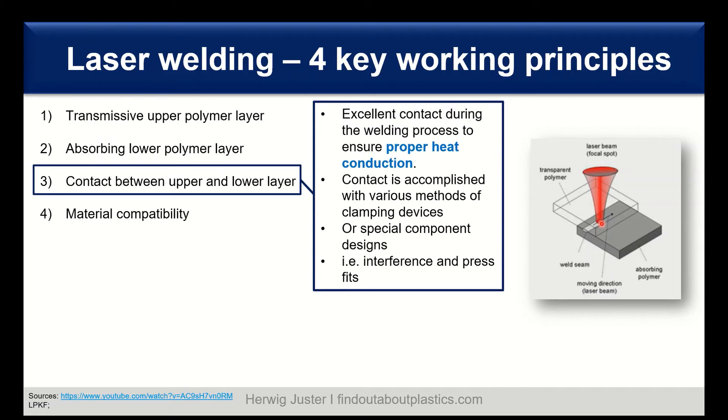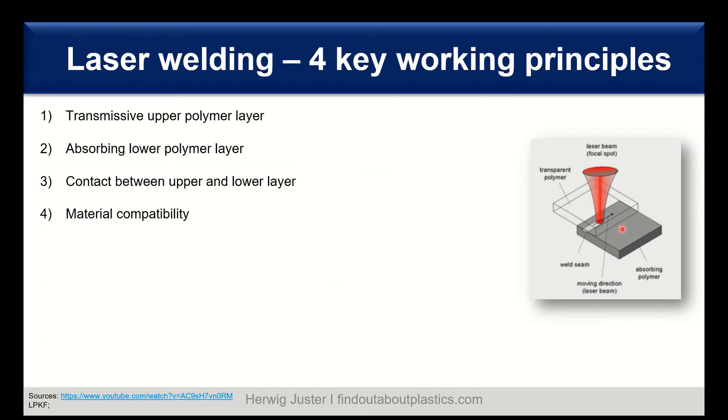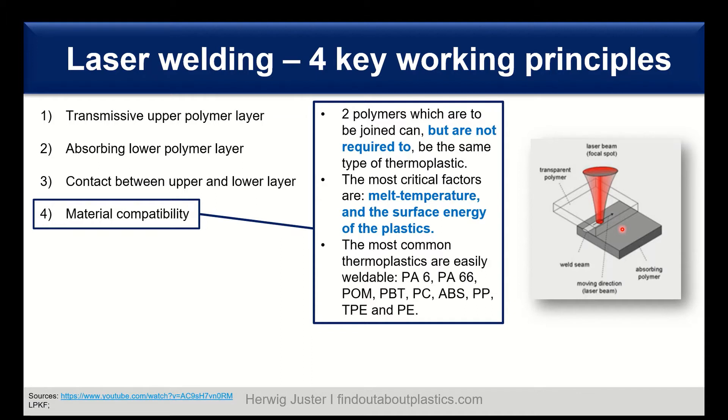We also need good contact between the upper and lower layer to ensure proper heat conduction. This contact is achieved using different clamping methods and special component design. Regarding material compatibility, the two polymers you want to join are not required to be the same type of thermoplastic. The most critical factors are similar melt temperature ranges between the transparent and absorbing polymer, and the surface energy of the plastics also plays a role.